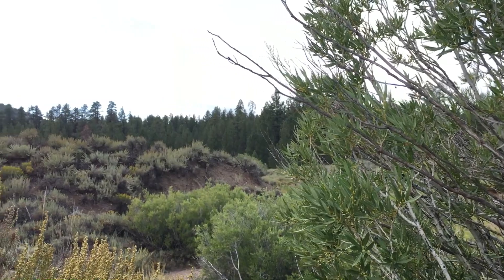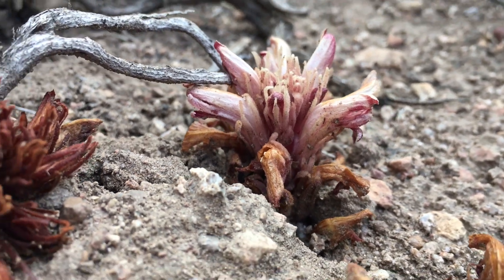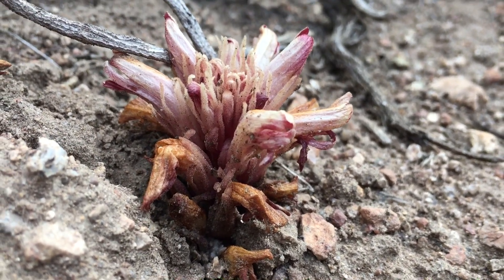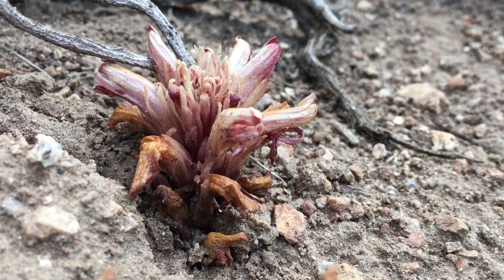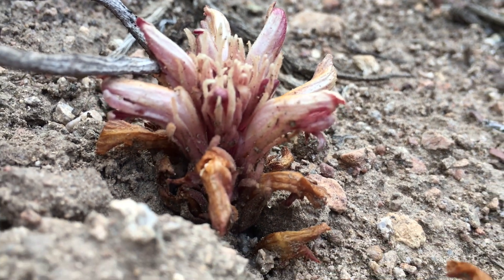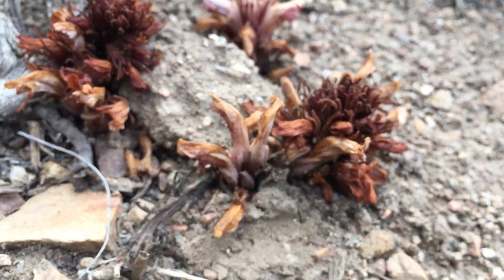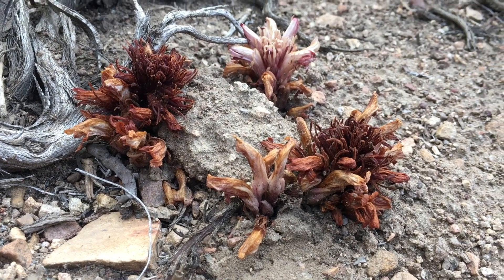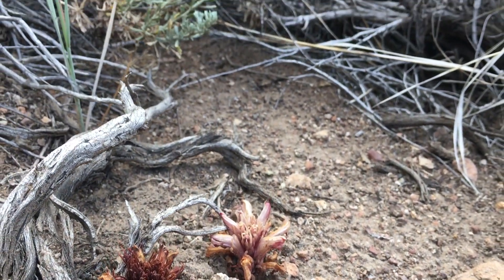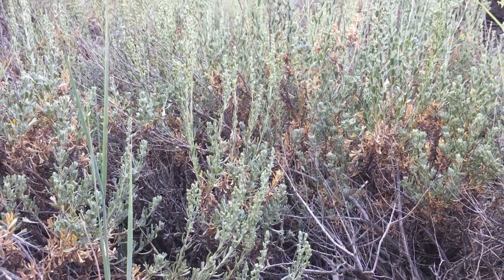What a nice spot. It's a little shadier over here. This one's still got some color to it — that maroonish color of the flower that I mentioned before. Beside a couple other specimens, a couple other family members. Just living in a sea of sagebrush.